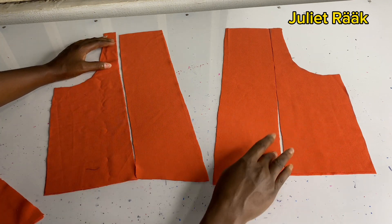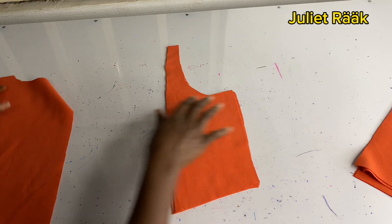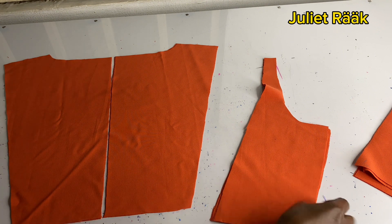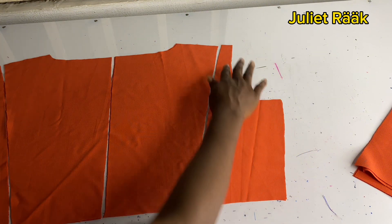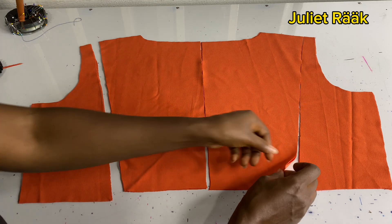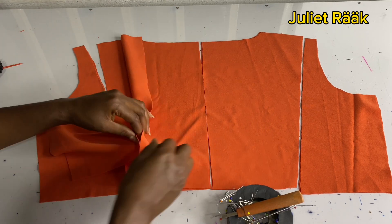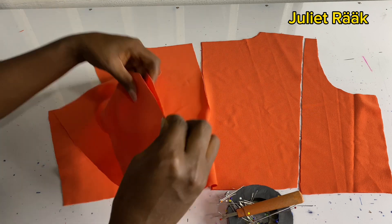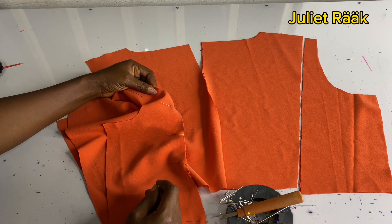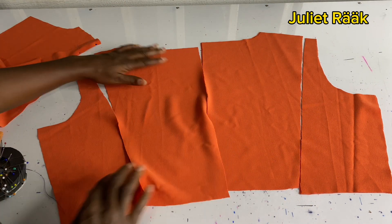Let's work on the back first. I'm separating the back to take out my lining — the dress has lining. Before I do that, I need to assemble them so you can see how to join yours. Every piece has two pieces — the main piece and the lining. I'm going to start with the lining. For the lining, it's only the front you leave for now until you prepare your ruffles.